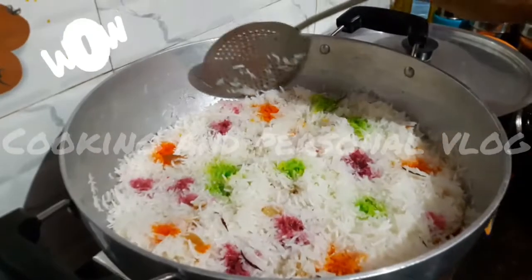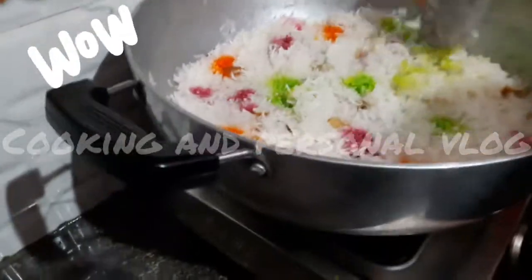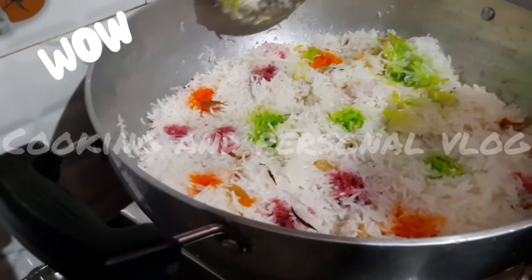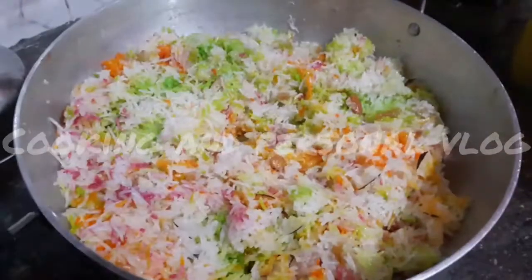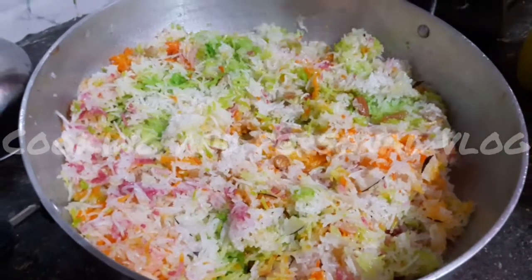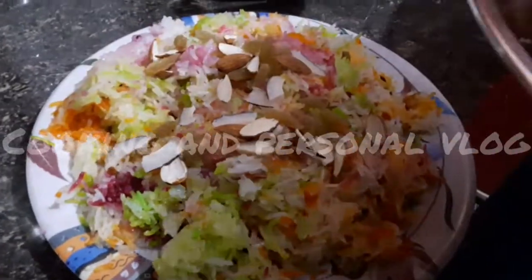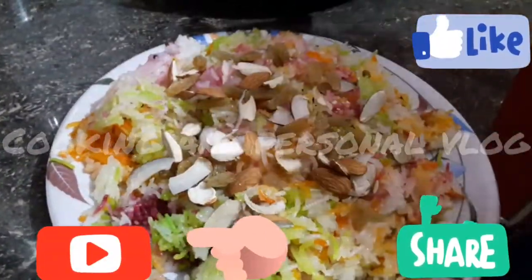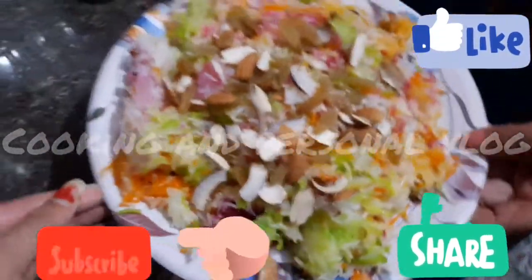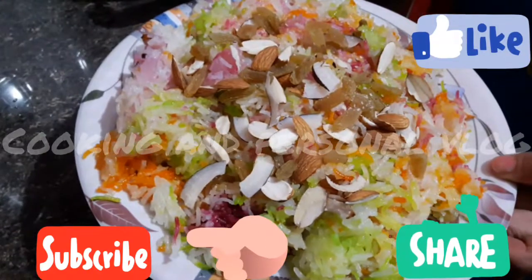Let's see if you want to mix it up. If you want to mix it up, you don't want to mix it up. Let's mix it up. If you liked my video, like and share, comment and subscribe. See you in the next video.